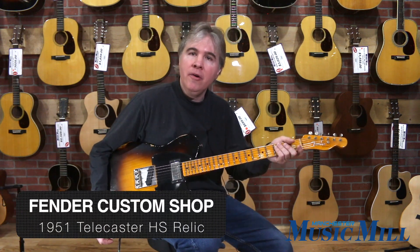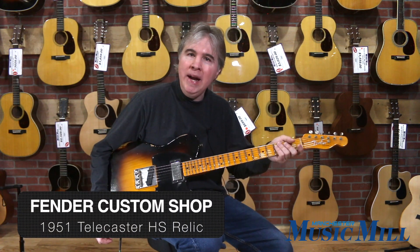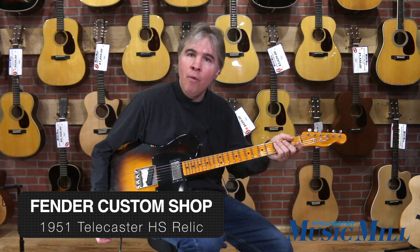Hi, this is Tom at Manchester Music Mill, and today I'm holding the Fender Custom Shop Limited 2018 Telecaster 51 Relic.